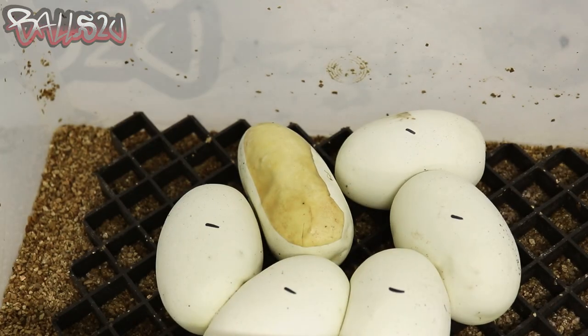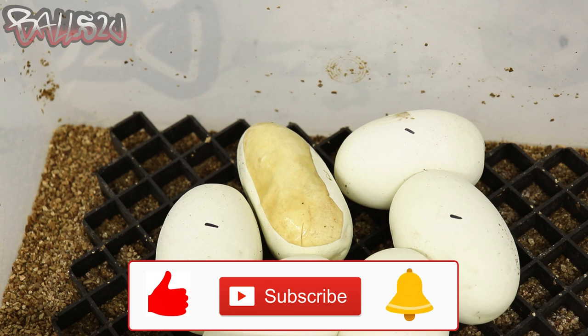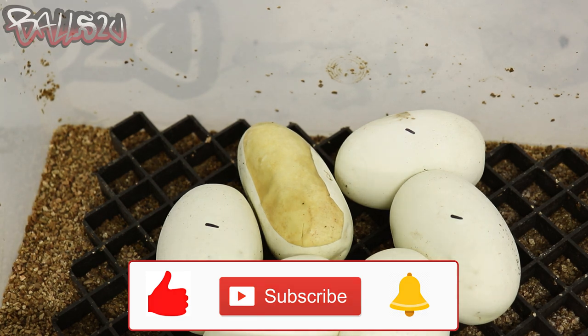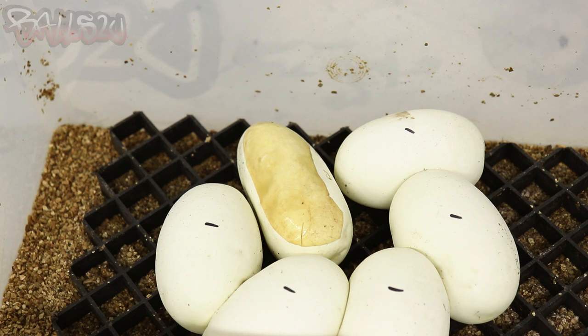We're halfway through incubation — we'll obviously know more at egg cutting. If you're not subscribed, subscribe to the channel and you'll see the updated video on this clutch. I hope these hacks have been helpful and give you something to think about regarding your eggs this season if you come across these issues. Thanks for all your support — smash that notification bell, smash the like button, subscribe — it means the world to me. Hope you're all well, take care, and I'll see you guys in the next one.